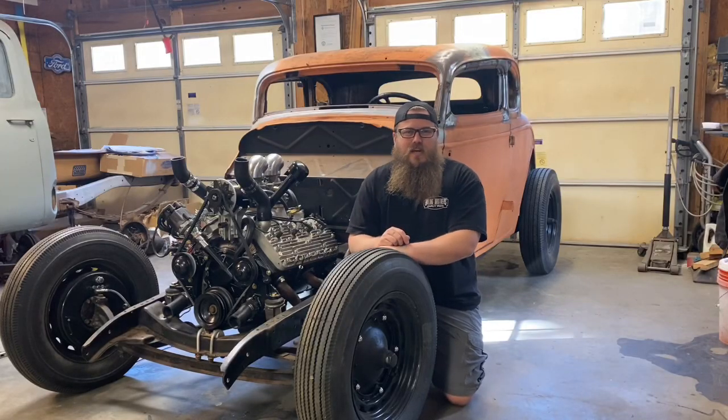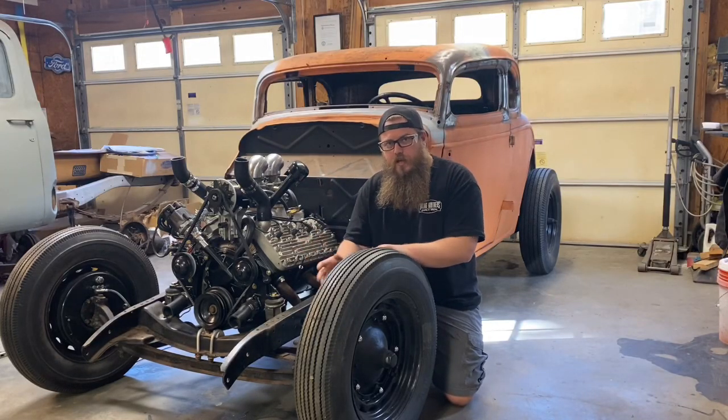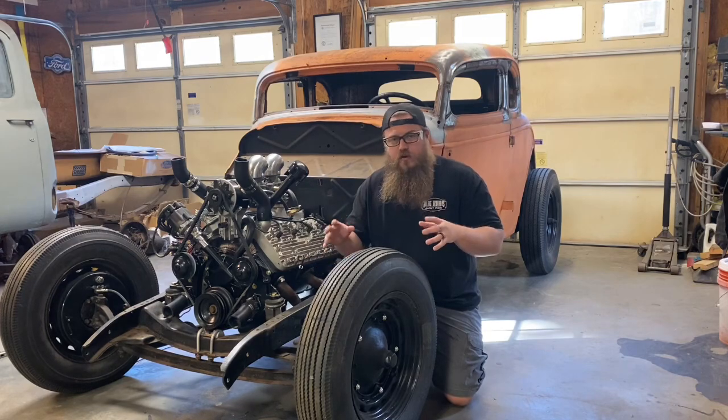What's up guys, Zach of Wire Customs, and today we're going to show you a traditional way to put hydraulic brakes on your 34 Ford.